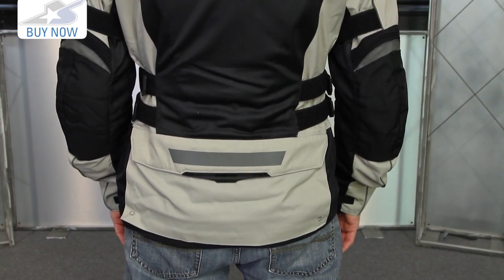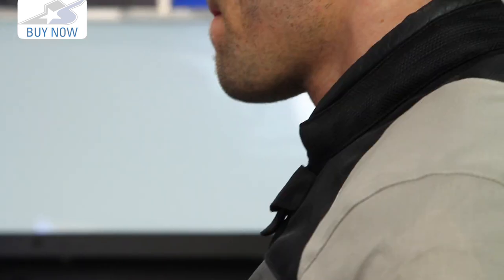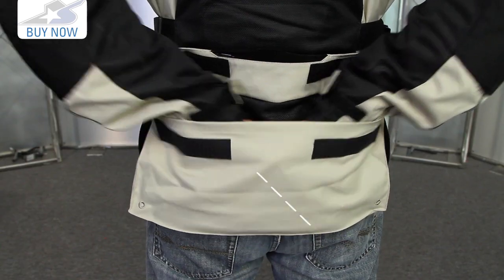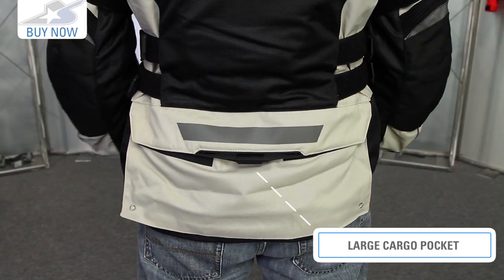Check out the backside — all mesh again, with nice reflectives and some pretty subdued styling. This is the sand colorway; it's also available in black. It does have a leather accent on the top of the collar, which gives you a little more comfort at the neck. There's also a cargo pocket down here, which gives you good storage along the base.